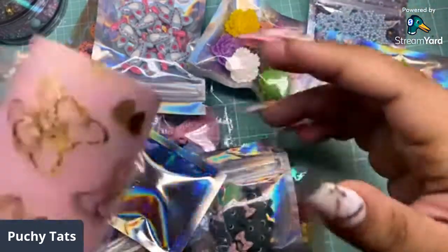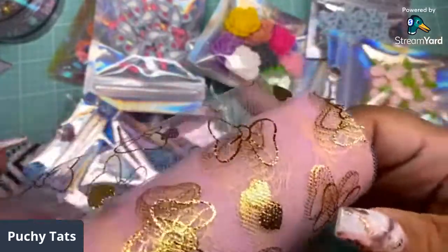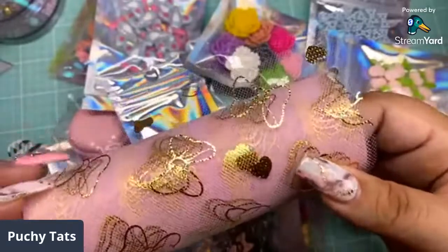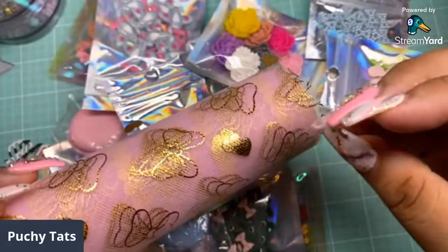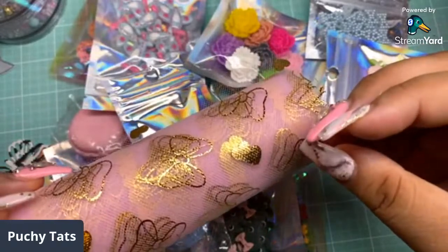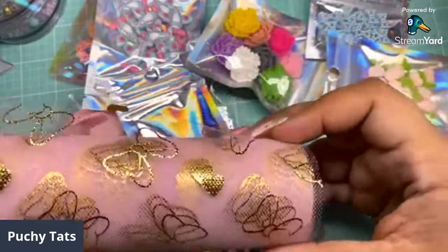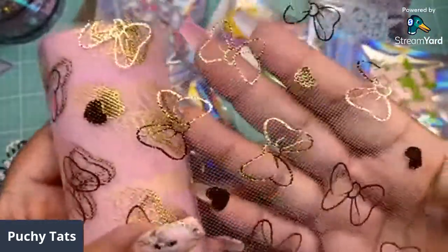This is a Craft Upon a Star design team project. The first thing, which I'm in love with — DV is part of the design team as well, so make sure you check out her project shares. I'm going to link the shop and DV's channel in the description box below. This is one of my favorite things from the kit.